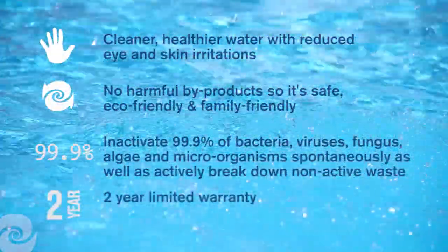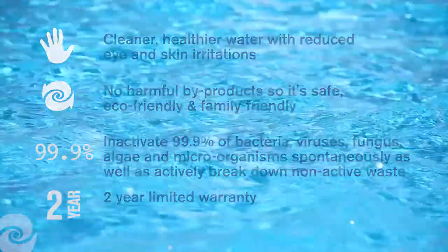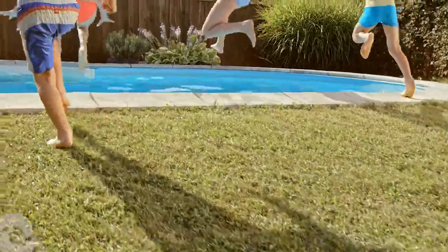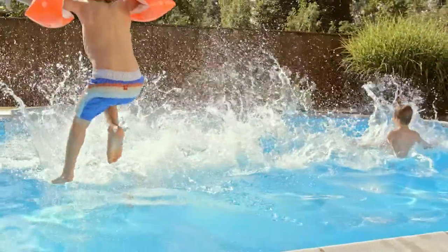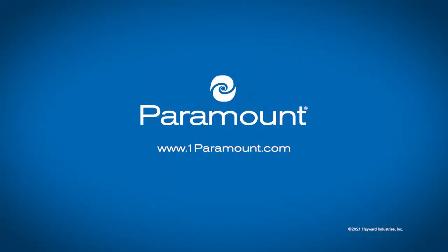Both Clear O3 and Ultra UV-2 are backed by a 2-year limited warranty. Ask your authorized Paramount dealer about the Clear O3 and Ultra UV-2 system and make the ultra-clear choice towards clean, healthy water.